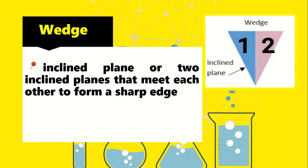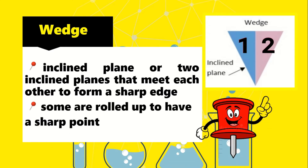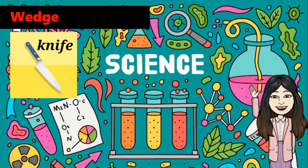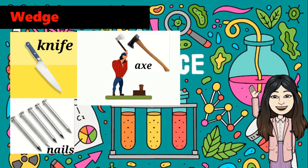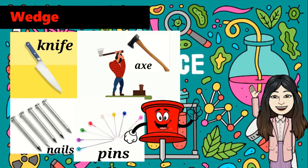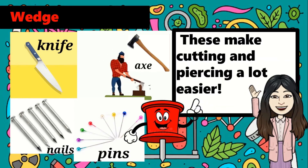A wedge is an inclined plane, or two inclined planes, that meet each other to form a sharp edge. Some are rolled up to have a sharp point instead of an edge. Examples of wedge are knife, axe, nails, pins, and pushpin. These make cutting and piercing a lot easier.